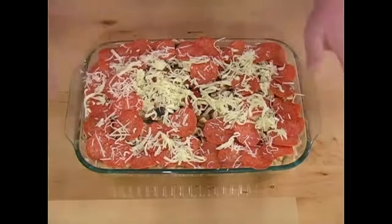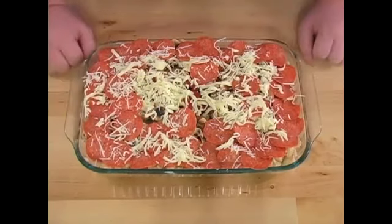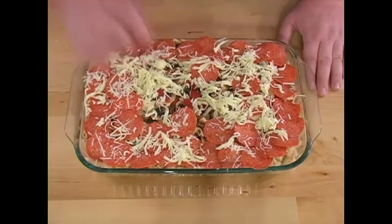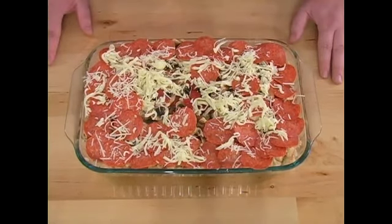All right, now all the steps have been done, so the only thing we have left to do is to bake our ziti. We're going to bake it at 350 degrees and we're going to cook it for 24 to 30 minutes, or until the cheese is starting to become golden brown. After that, we're going to go ahead and pull it out of the oven and let it sit for about 5 to 10 minutes.